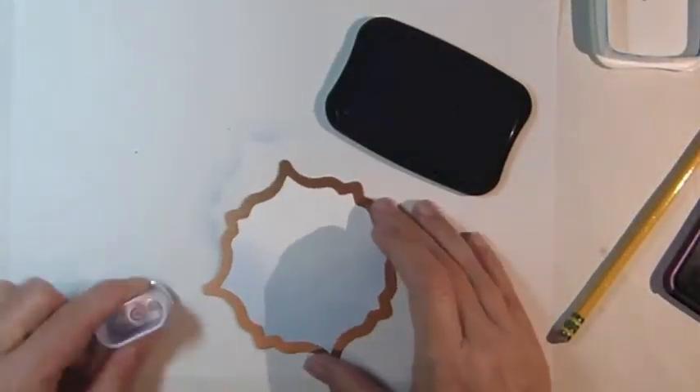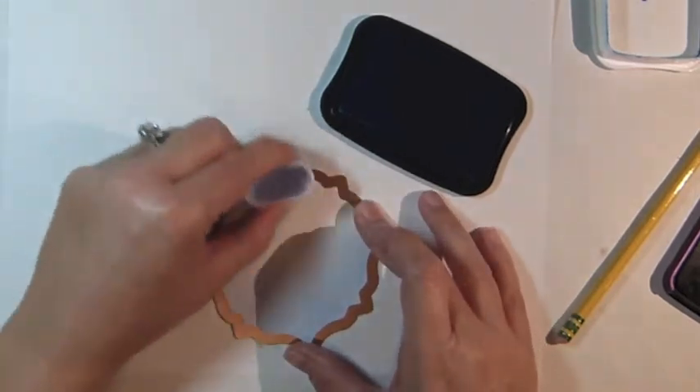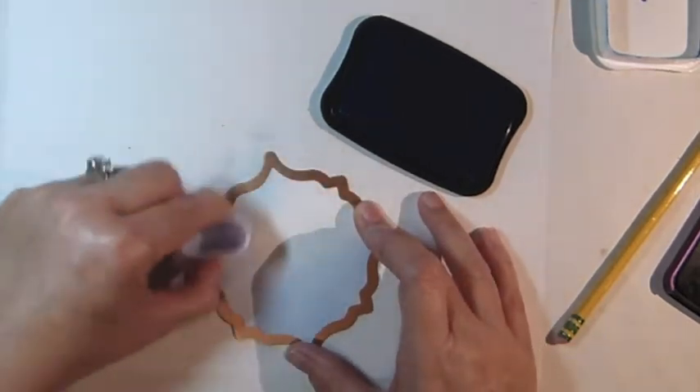Switch to a teal blue ink and begin sponging from the other side of the die template, working your way down until you've reached the light blue ink.